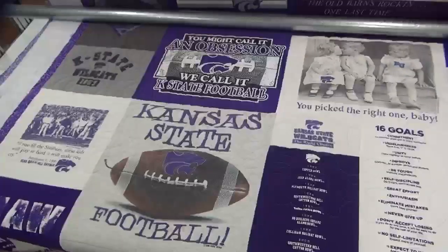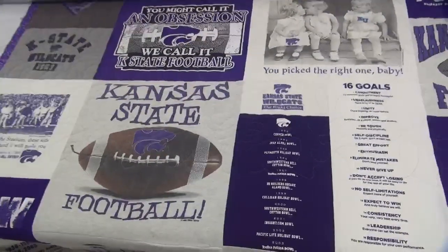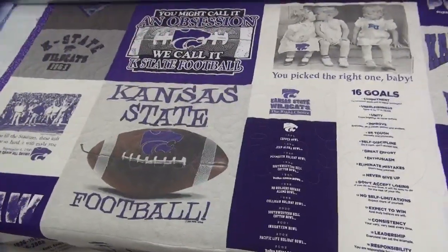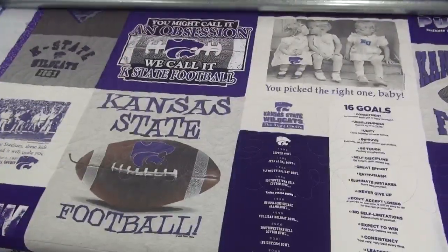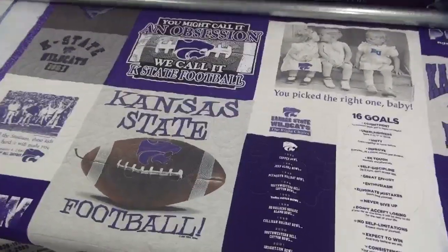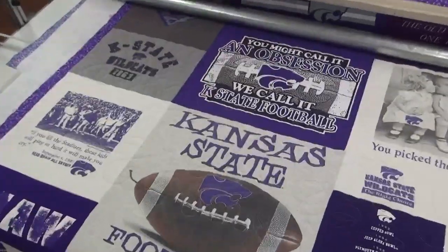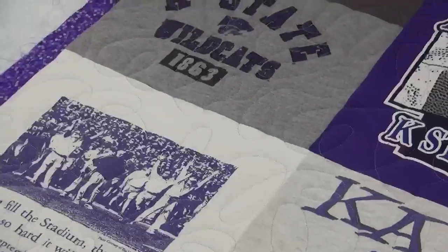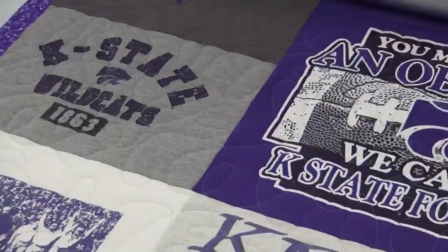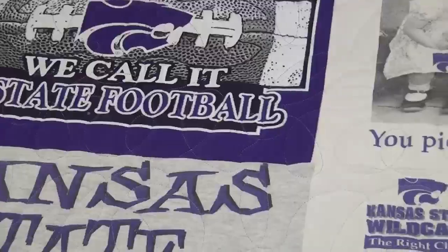Hey there quilters, this is Sabrina with Northwest Quilting and today we're working on this quilt. The pattern is Big Loop Pano with the thread color Wild Hay. I'm going to zoom in to the pattern — it does all these big loops everywhere. This is a t-shirt quilt.